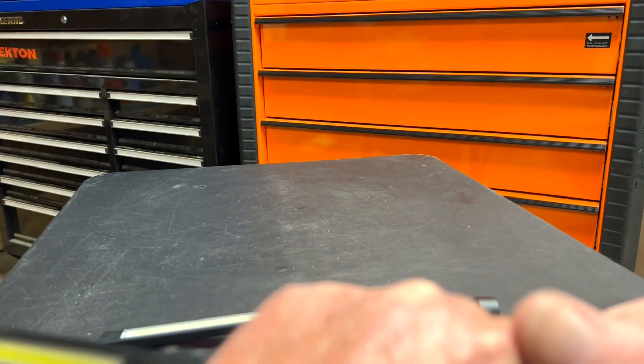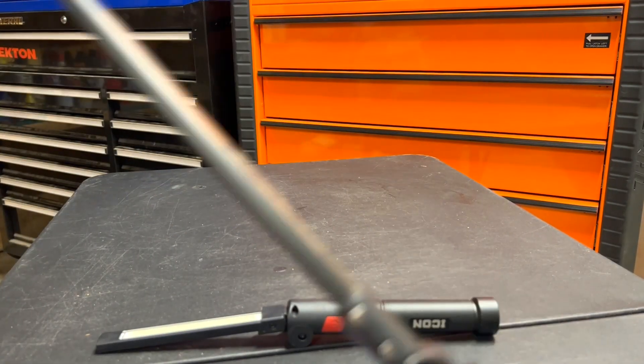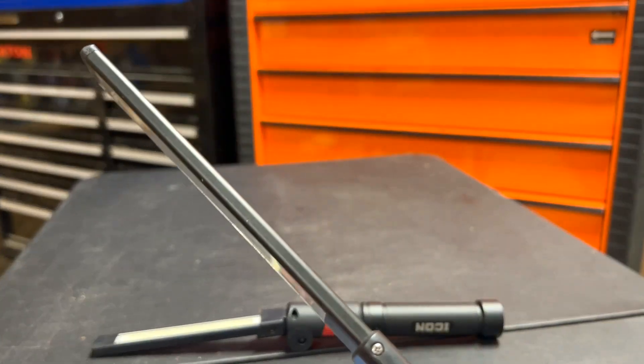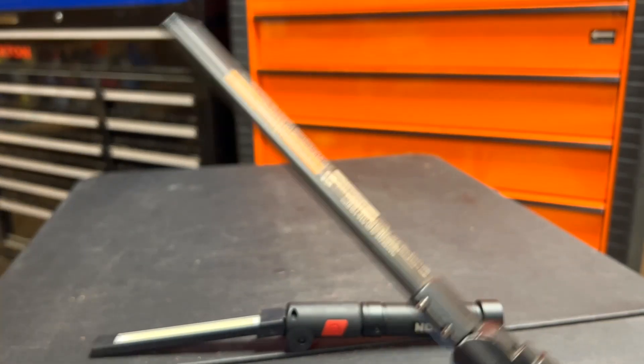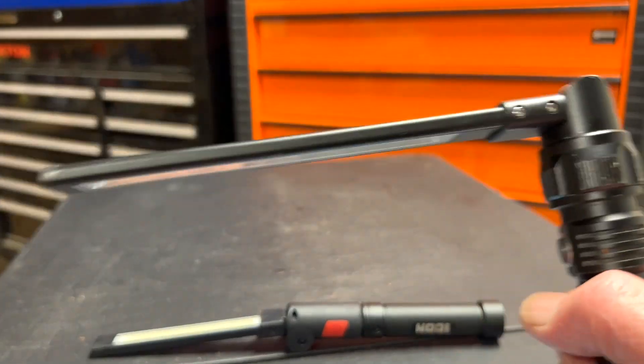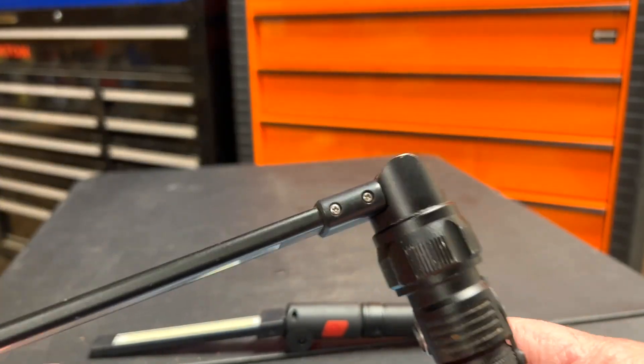The problem I have is when I'm working under a fender well on a car, or trying to get down low into the engine compartment, I need to flip it — and this thing gets in the way because it's so long.